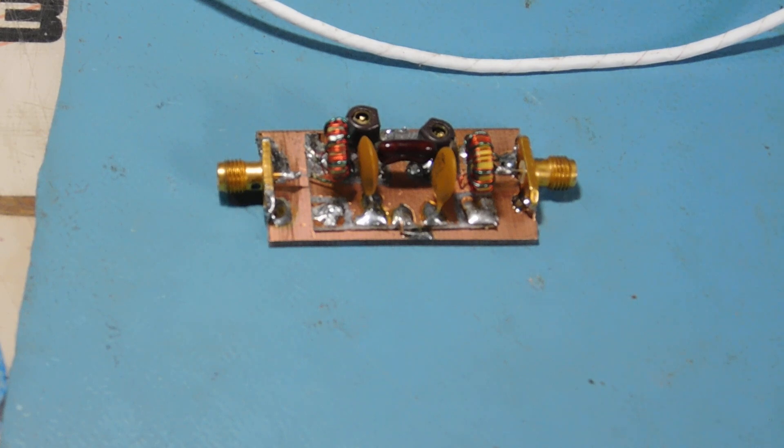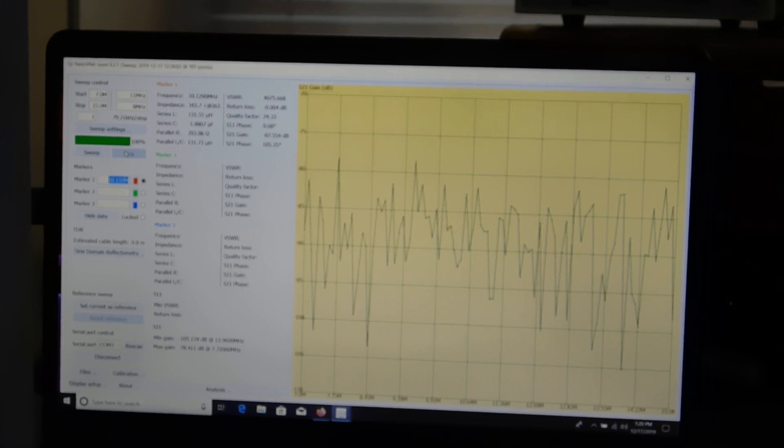We're going to measure this with the nano VNA and do a little tuning with it. I've got it all set up here — let me turn the 20 meter rig off in the background. I've gone through the calibration and I'm going to hook up the bandpass filter to the VNA now. This requires a two-port calibration, which is no big deal. I have one marker set up at 10.120 MHz.